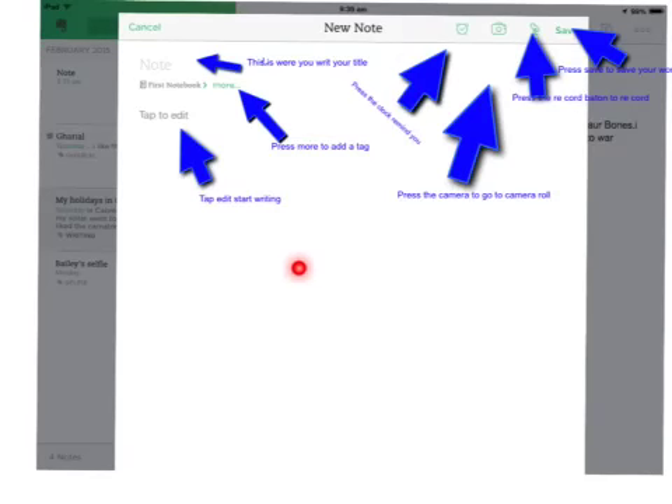Hey, this is Betty. Press More to add your tag and press Note, which is here, to write your title and press the clock to remind you.